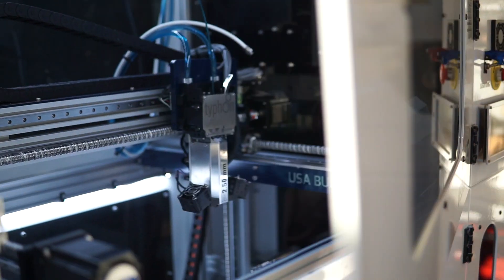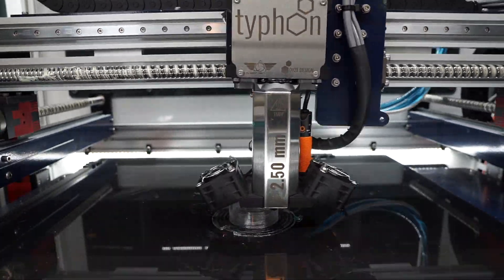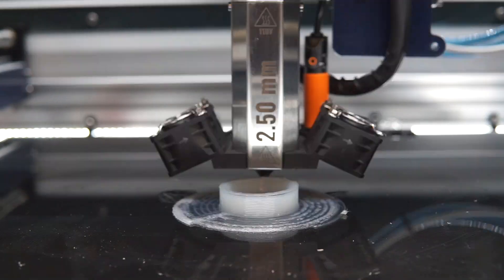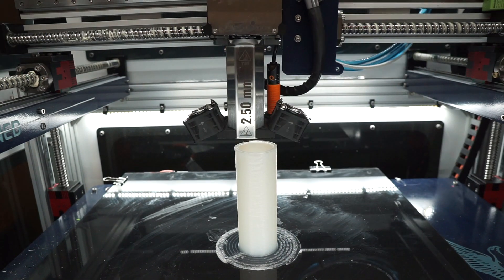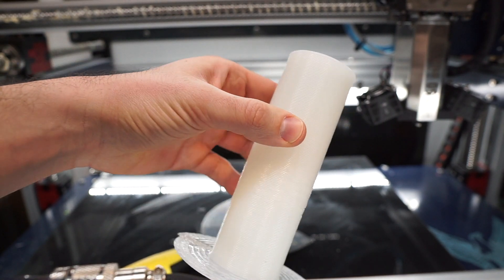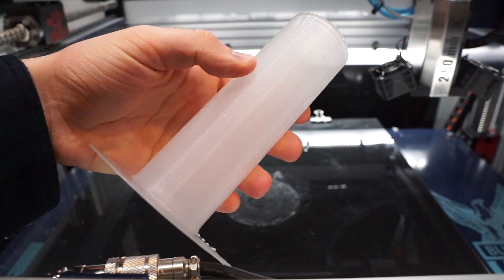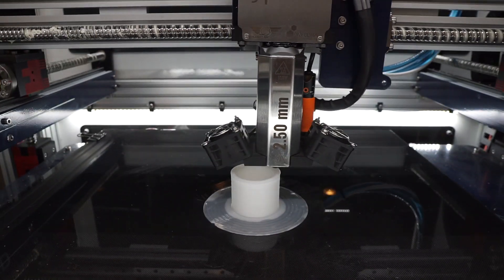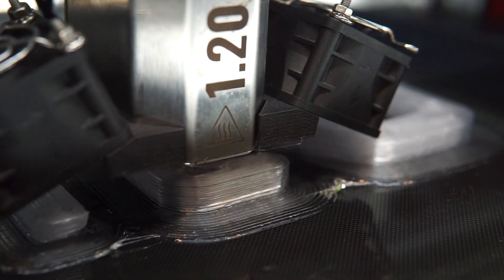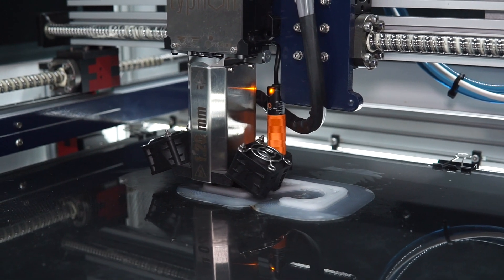Today we're excited to be taking a closer look at a new and potentially game-changing material by Filament Innovations called CPX. This material was designed specifically to address a gap in the orthotics and prosthetics market, but we think the potential goes far beyond this. It's a unique, high-impact copolymer polypropylene material designed to enable incredibly durable end-use parts. We're going to be putting it to the test against three other common filaments: PETG, standard polypropylene, and nylon. These will not be scientific, well-controlled experiments, but we're hoping they'll help show the differences between some of these materials.